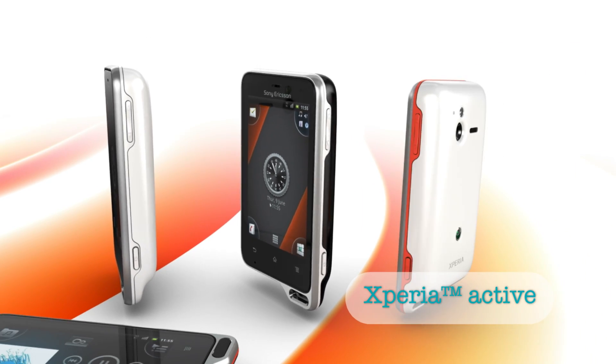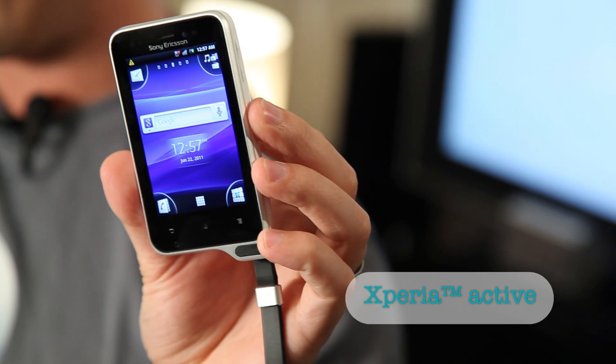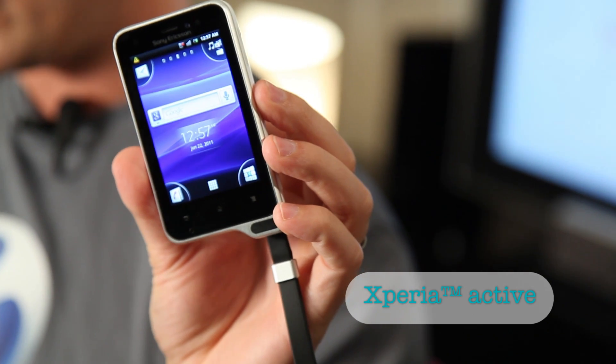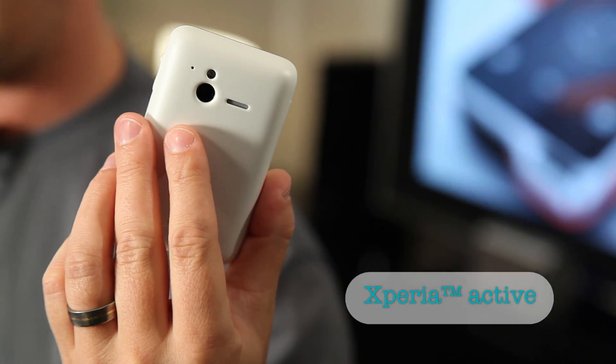It is water and dust resistant and has a 3-inch screen that's responsive even when your fingers are wet. It also has a powerful Snapdragon 1 GHz processor and a 5 megapixel camera recording video in HD.